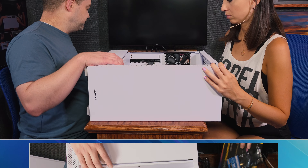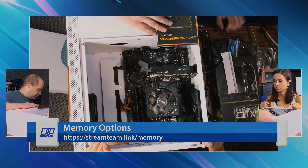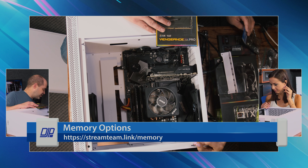So let's do the memory next. There's the box, and it's colorful. Yes, it is — we've got more lighting.